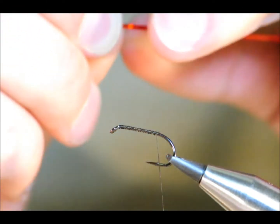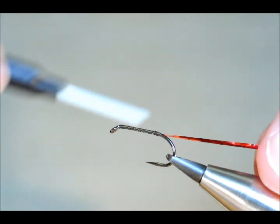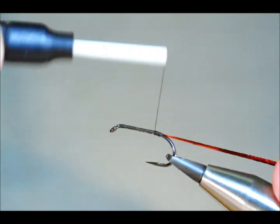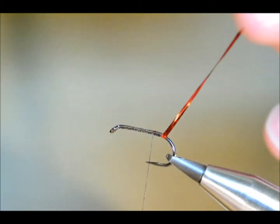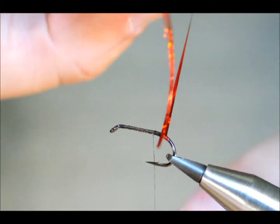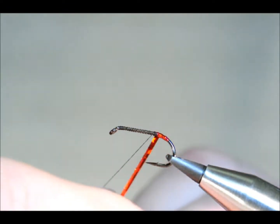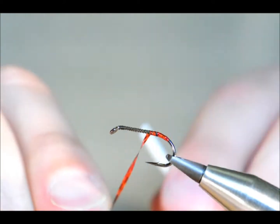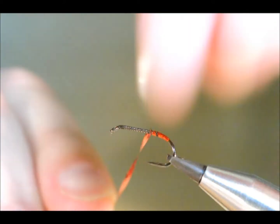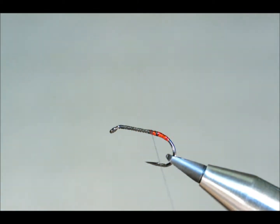I've got a little bit of red holographic that I want to have in the butt, just to give it the X factor if you like. I'll catch that in and put three or four turns in at the butt of the fly. It's fairly hard-wearing stuff so I don't need to worry about protection. Once I've caught that in, I can snip away the holographic — don't worry about the tag, I can catch that in later on.